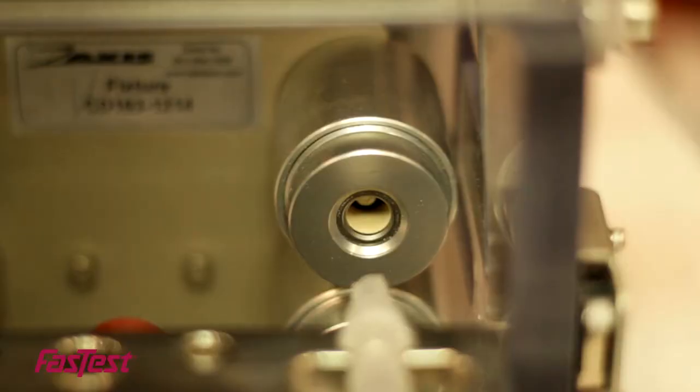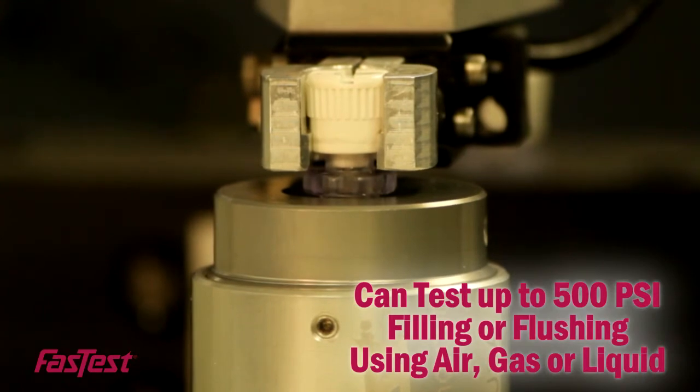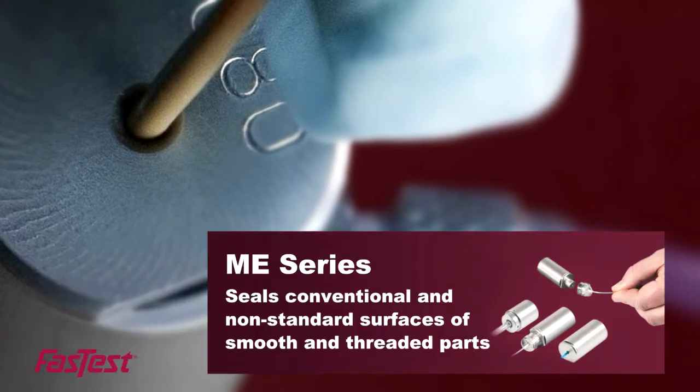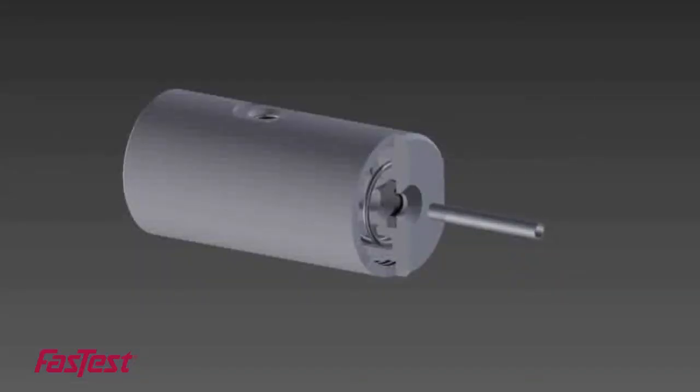Our exclusive standard and custom designs can test up to 500 psi by either filling or flushing using air, gas, or liquid. For external sealing, the Emmy line seals conventional and non-standard surfaces of smooth and threaded parts.